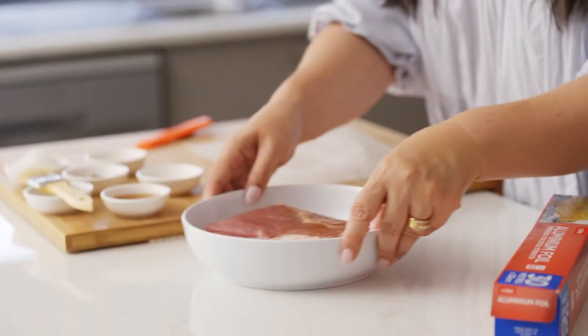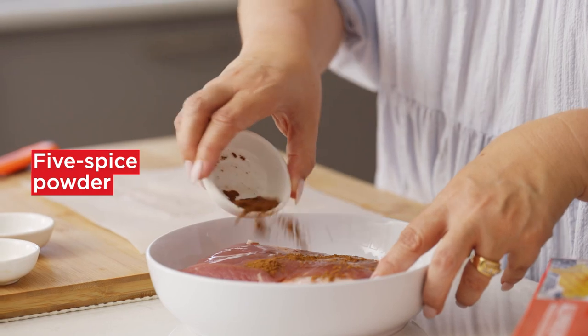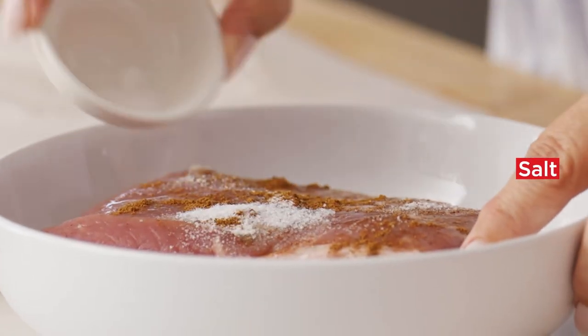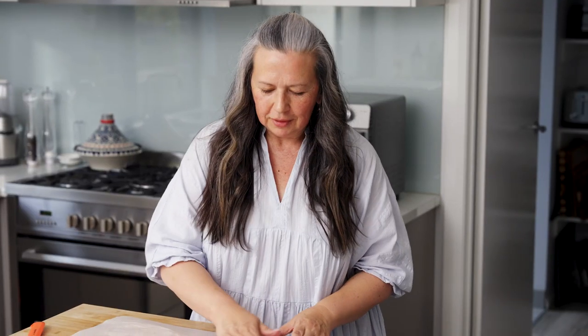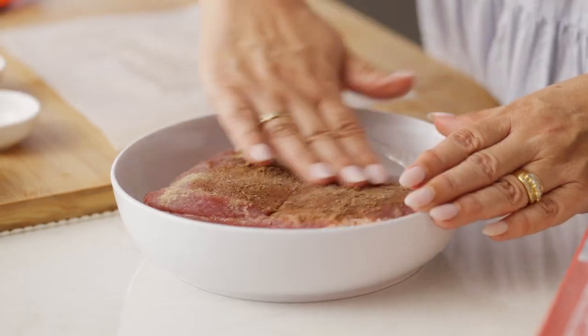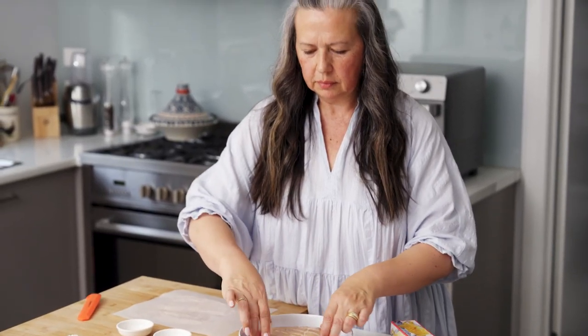Pop it in a bowl. Pop on some Shaoxing wine, some Chinese five spice, a little bit of salt and a little bit of white pepper. Just rub that in, and then turn it over. You've got to pop it into the fridge overnight so that it'll dry out and you'll get the perfect crispy skin.